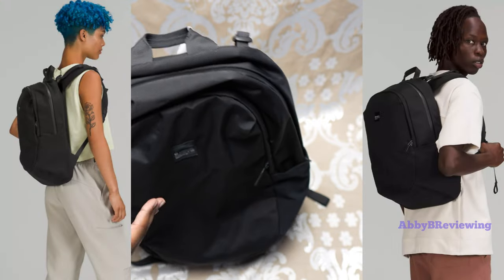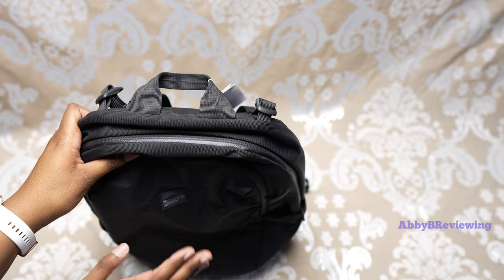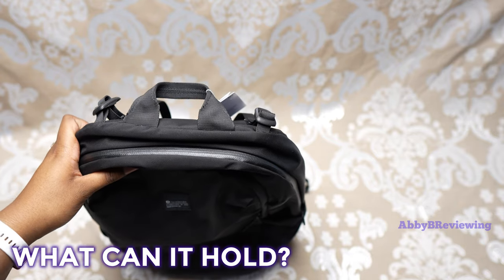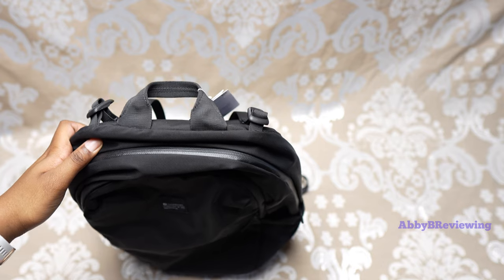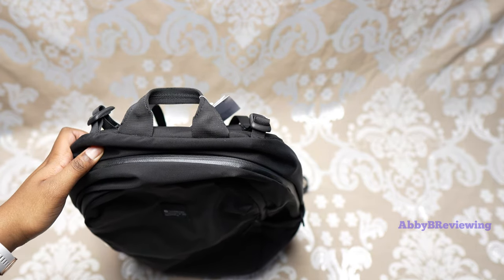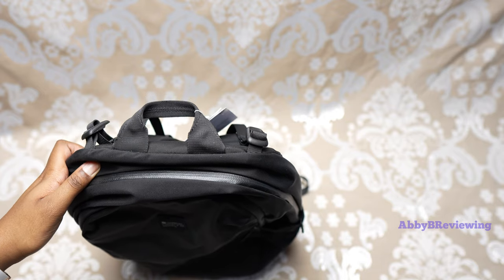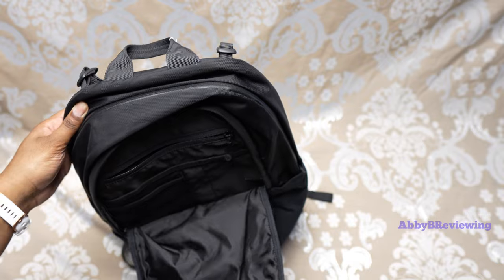I think this is a fantastic option for men and women — definitely more of a basic-looking bag and it holds a lot. Now I'm going to show you what this backpack can hold and what I would typically put in it. I'm going to pack this as if I were going to school. I still have a bunch of textbooks and notebooks left over from college, university, and high school.